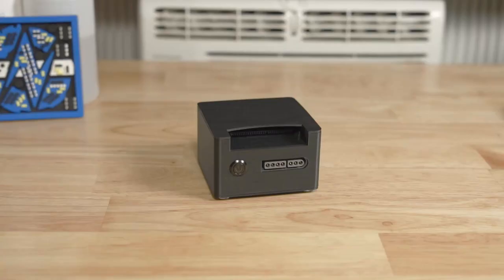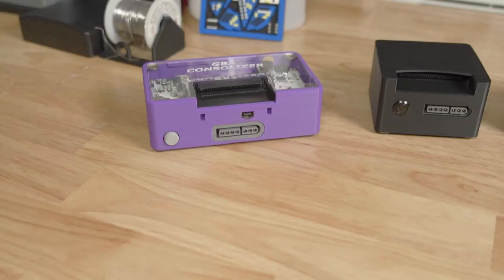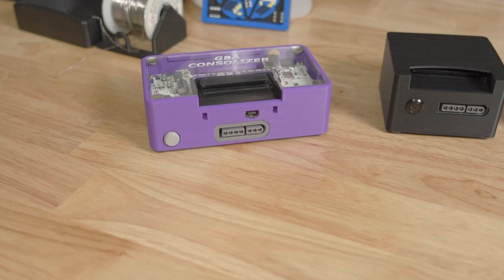This year has been kind of crazy for retro console mods. It seems like every time I upload a video, the mods are already out of stock and you guys can't even follow along with me. However, there is an exciting mod that you can do yourself without having to wait for a kit to be in stock. The GBA HD is an open source project that allows you to take a Game Boy Advance or Game Boy Advance SP and turn it into a console that you can use on your TV, similar to the Game Boy Advance Consolizer.